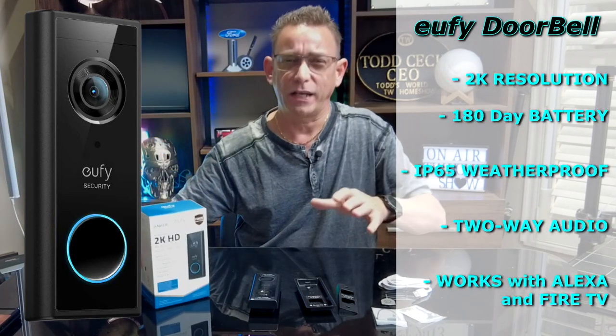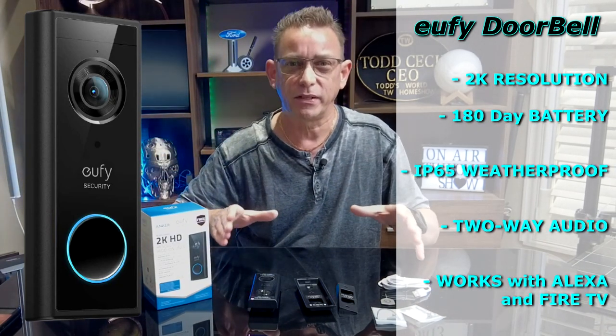Hi guys, Todd here again with Todd's World Home Show, and today I've got a new product to show you. I'm going to be using this on our front door — it's the Eufy 2K HD doorbell camera. We're not going to go over detailed specs on this.